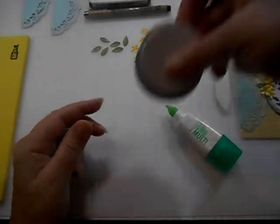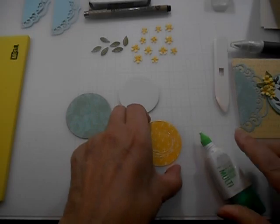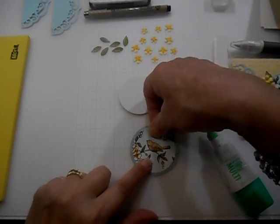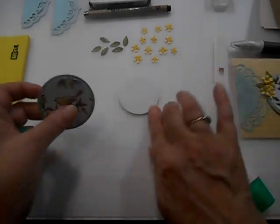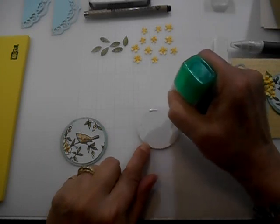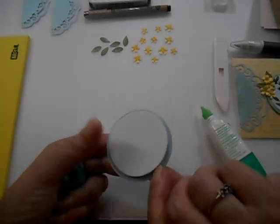We might as well glue these pieces together too, because I'm going to use the Tombow for that. Just center our circle on top of the designer paper that we've printed out, then I'll place my circle here.